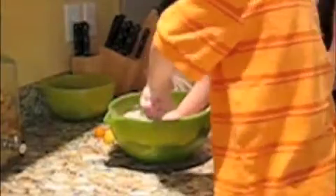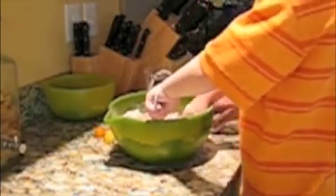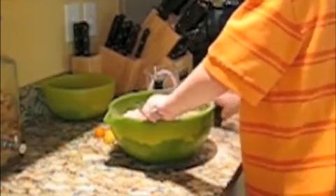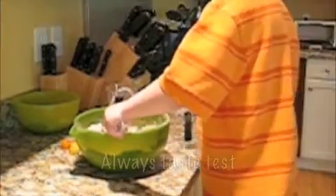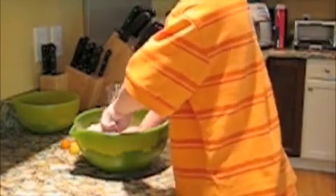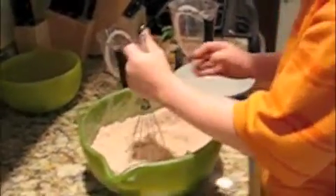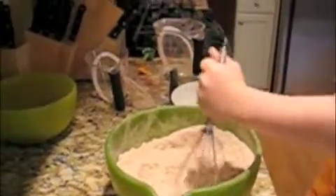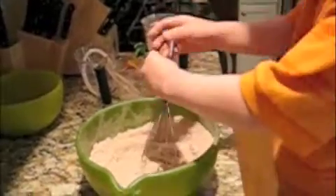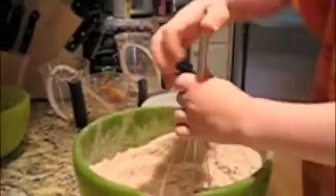Add some sugar. Just try to keep everything in the bowl while you're mixing so we don't have a giant, giant mess, all right? There you go. So we put in a little bit of sugar to make it sweet. Not too much — just enough, right? Does that work better for you? I can also stir like this. That'll make it easier.